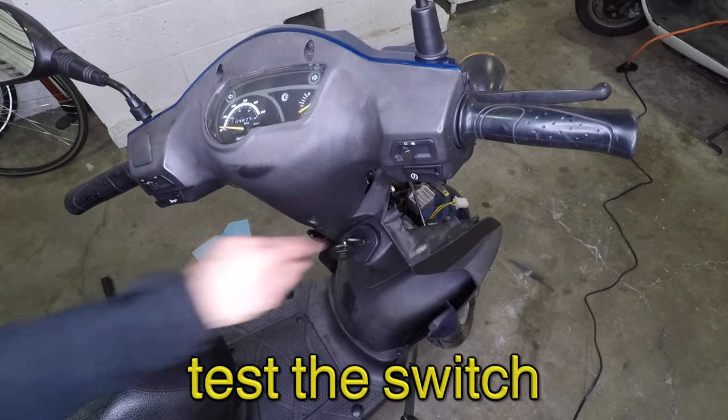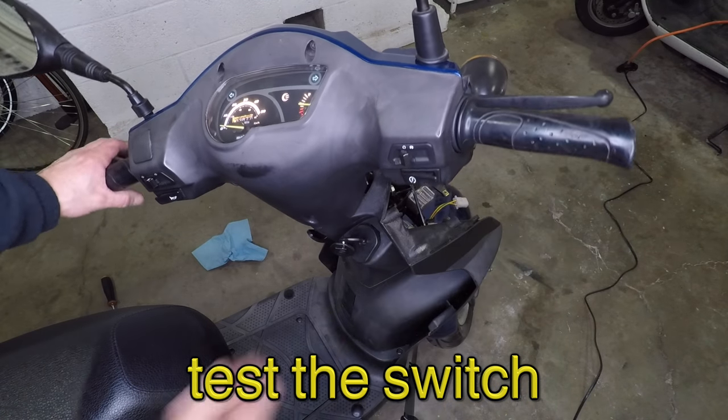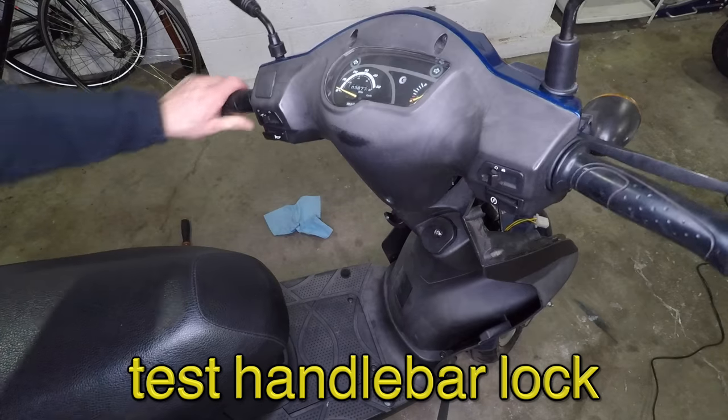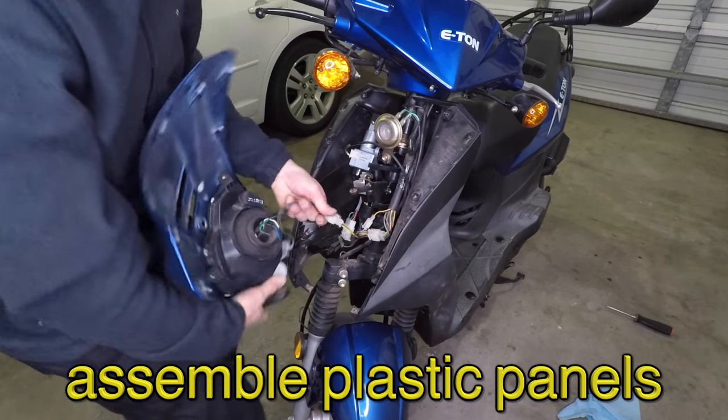Let's give it a little test. Yes, it works. Push the key down and turn it to engage the handlebar lock. Everything is okay, so I can put the scooter back together.